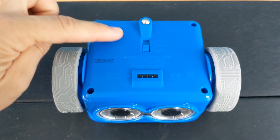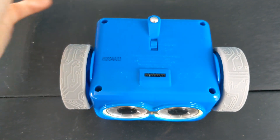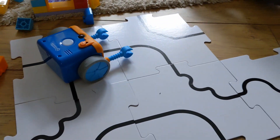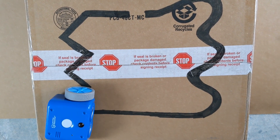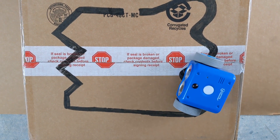Botly himself has two main modes: coding or line following, which can be switched using the switch underneath him. Connecting the tiles to form a solid black line means he'll follow the line as long as he's on it. He'll even leave the end of a line and join another. You can also draw your own paths too.